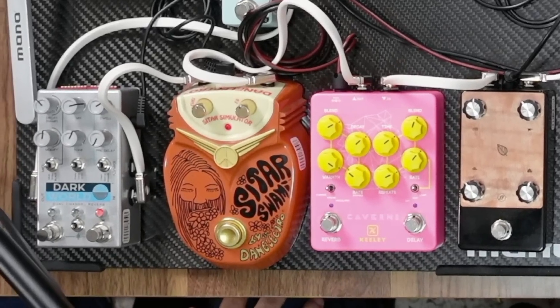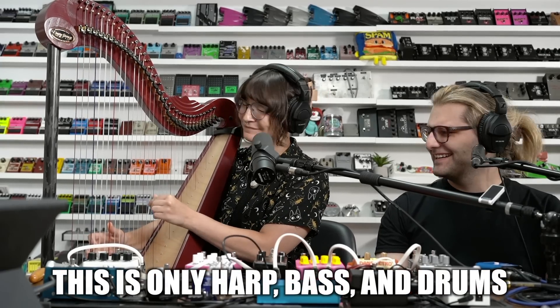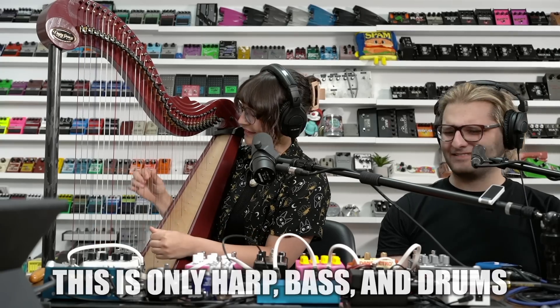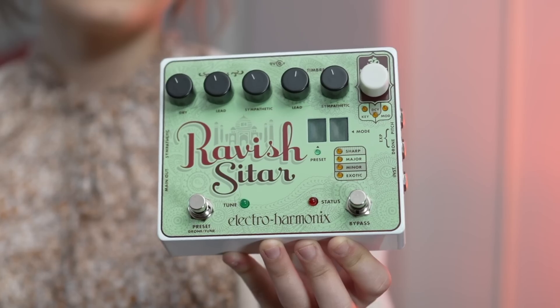When I visited JHS a few months ago, I tried out a sitar pedal that sounded really great on harp but didn't make it sound quite like a real sitar. So I wanted to give this one a shot to see if it comes closer to sounding like a real sitar.